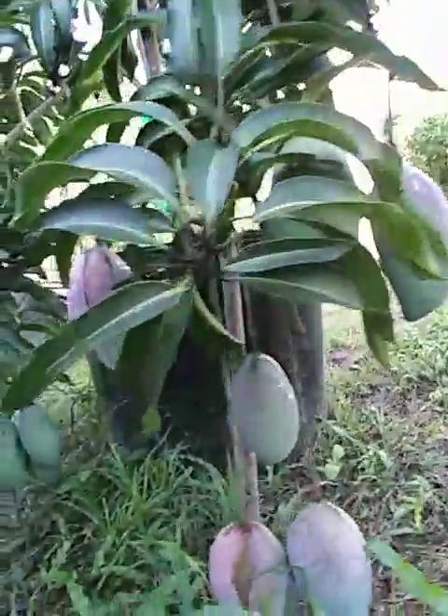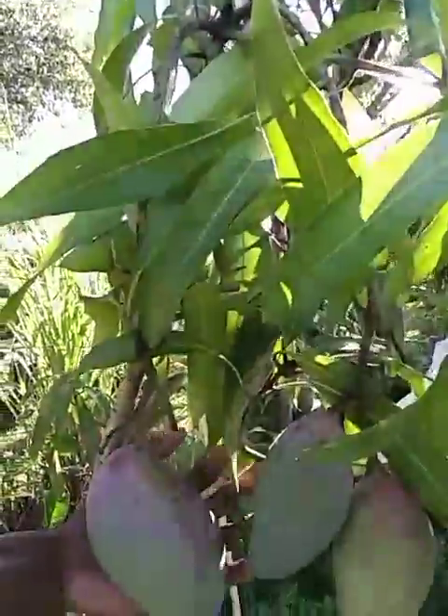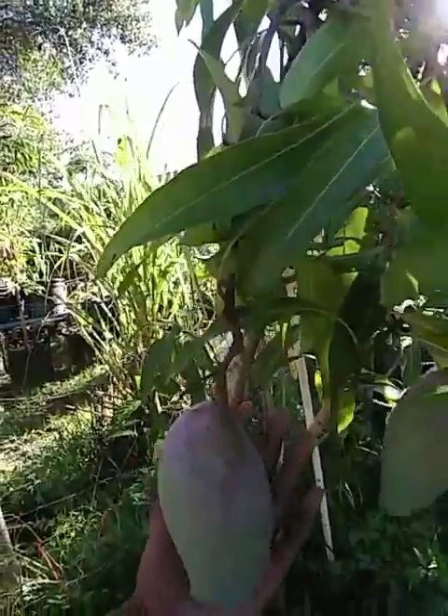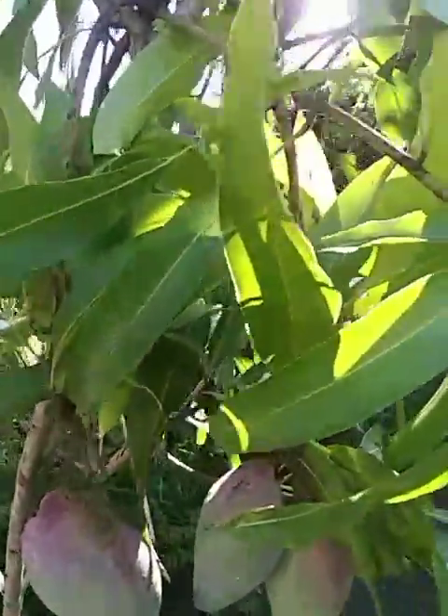They're coming on real well. I had to prop them up because the branches are so heavy with these mangoes. I'll take you over here and let you see a view of the Lancetillas too. They're coming on real well. I had to take a stick and prop them up too. They are looking quite well. They're babies, but you can see, as tradition with the Lancetillas, they are a massive mango. I really should cut one of those off to get the full potential out of one, but I'm going to let them go ahead and manifest as they would.